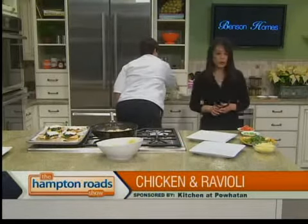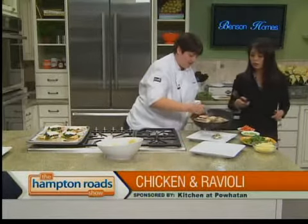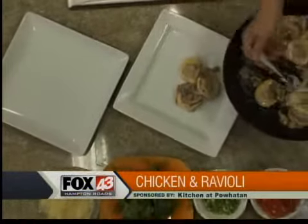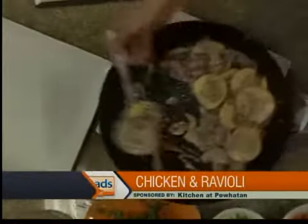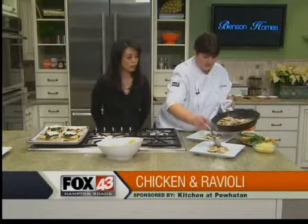Let's talk about what is going on at the restaurant and where folks can find you. We're located off Ironbound Road, which is pretty close to the Monticello shops and right down the street from New Town, which people are very familiar with. We have a website, The Kitchen at Powhatan, or you can go to diamondresorts.com. We're going to be open New Year's Eve — we have a special dinner going on and we're almost booked. You might need to make your plans sooner rather than later.